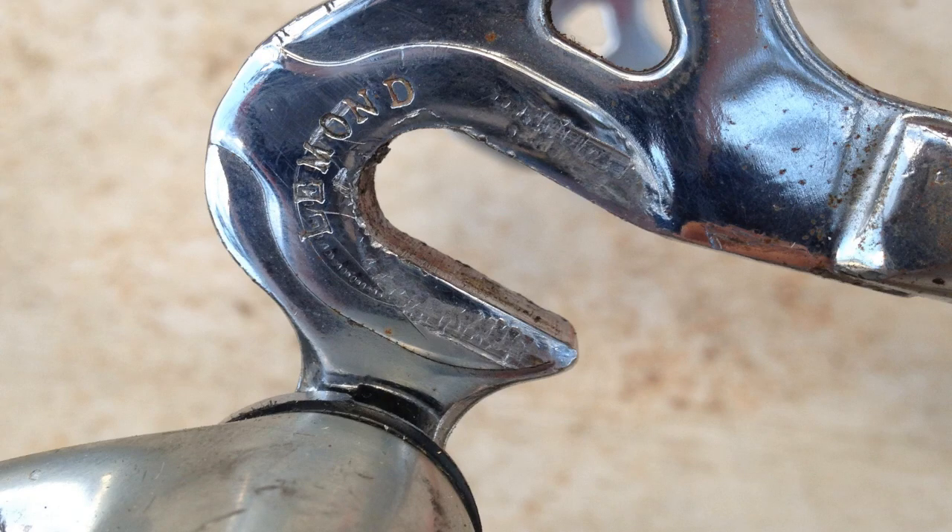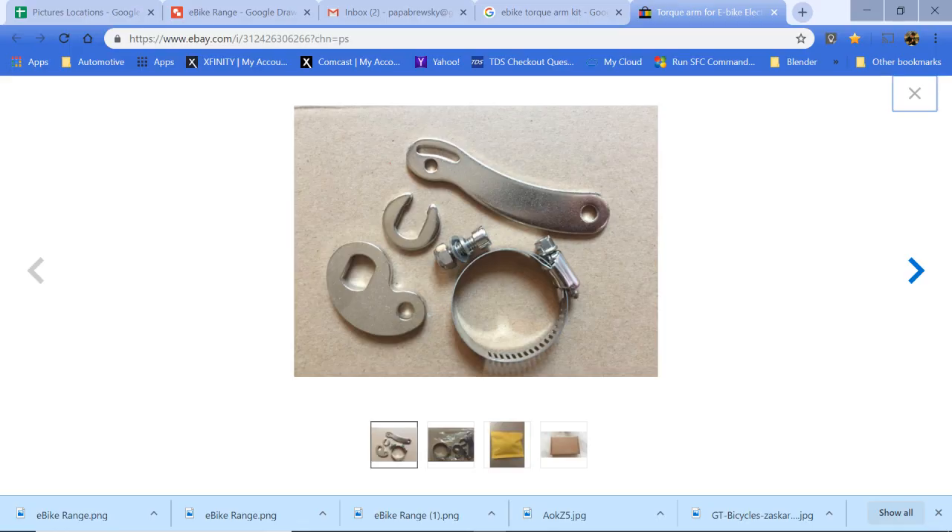If you don't have a slotted dropout, don't worry. What you'll have to do is get one of these things called a torque bar adapter. That will keep your axle from spinning, so you won't get loose nuts — and hopefully your wheel won't fall off when you're in front of a semi at 35 miles an hour, which would be a very bad thing.